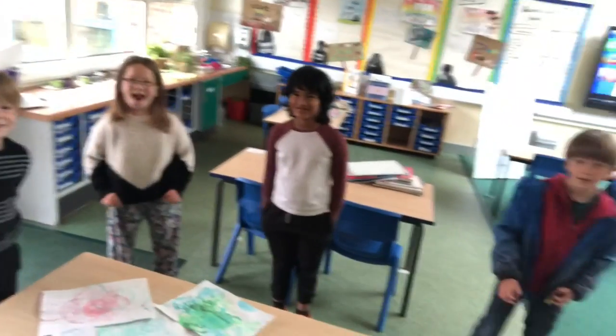Morning Bedbrook! I am going to show you an art activity that you might like to have a go at at home this morning. I've got some very special year two helpers here to help me make the video, so let's find out what we're going to do today.